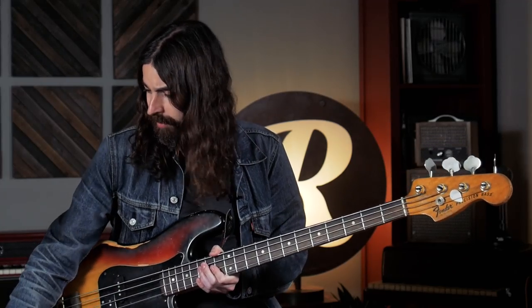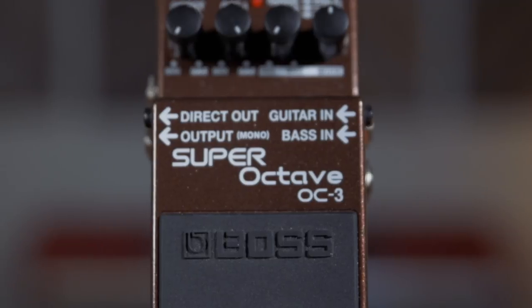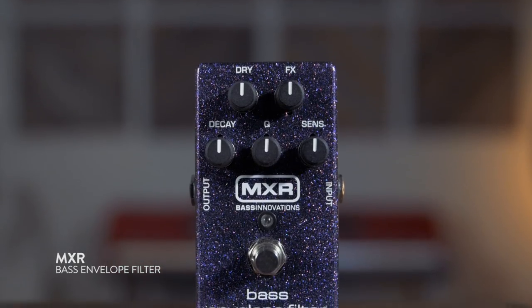If you wanted to get into a more Stevie Wonder-inspired Moog approach kind of sound, we've switched up our pedals a little bit. We're going to still use the Boss OC3 and now we're going to use an MXR bass envelope filter. You can really use any envelope filter here.